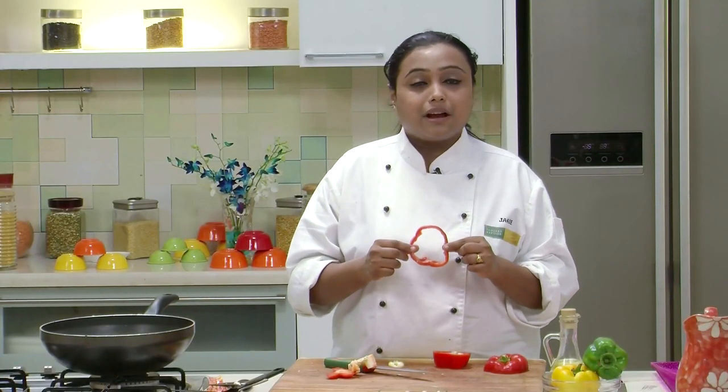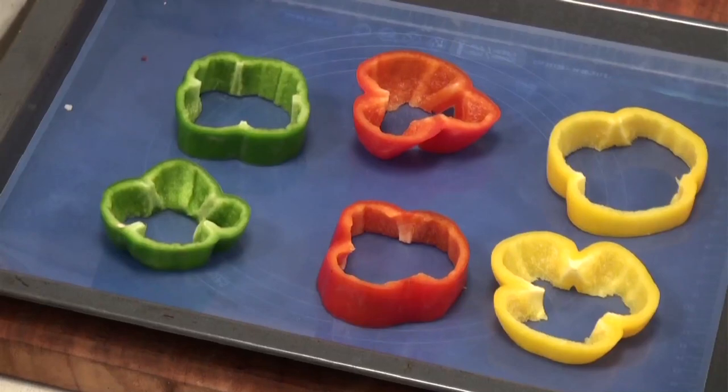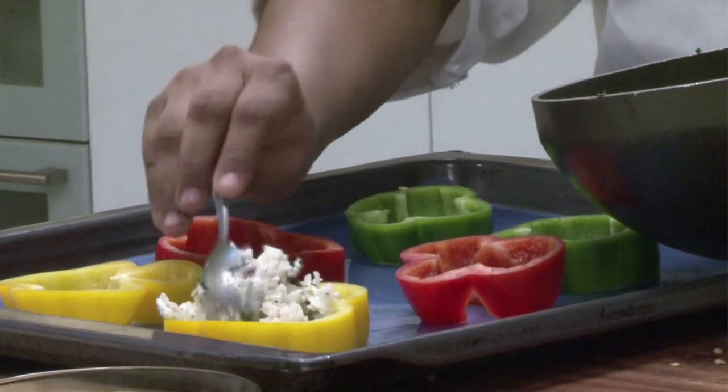In the similar manner, we will cut rest of the Peppers. So we have cut all the Peppers into Roundels, and I have lined the Baking Tray with a Silicone Matte. In case you do not have the Silicone Matte, you can grease the Baking Tray with Oil and go ahead with the Recipe. Now I am going to stuff the Roundels with the Rice Mixture.